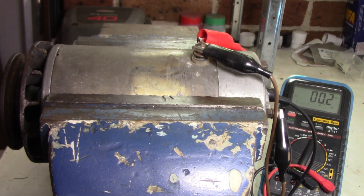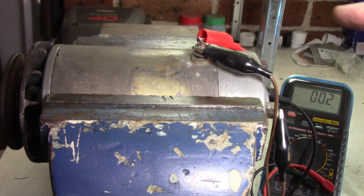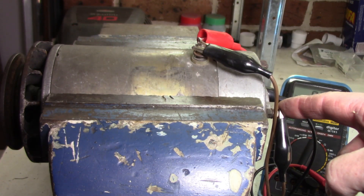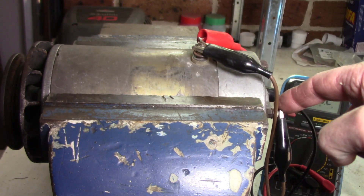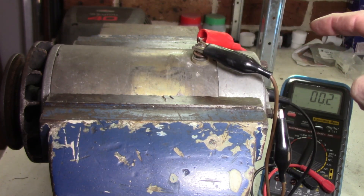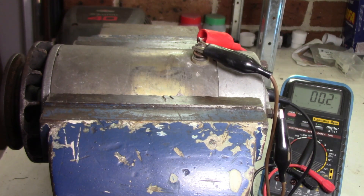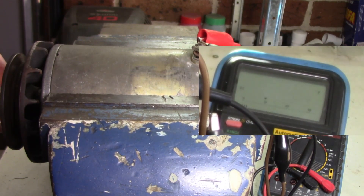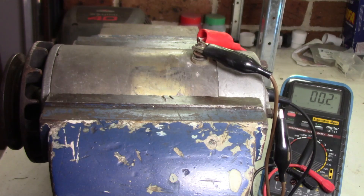Now that it's put back together, obviously I want to check my work and make sure I've done it all right. We've got the same setup here once again — field and light wire connected together, multimeter hooked up as per normal. We'll just crank it up and make sure I've got my voltages coming through. Okay, 17 volts — that's good enough in my books.